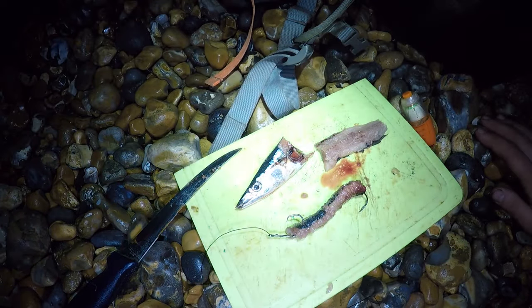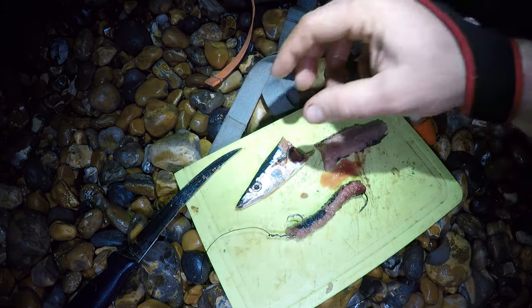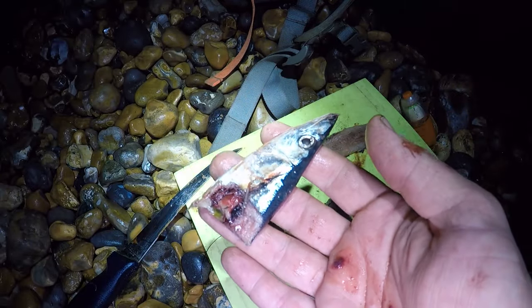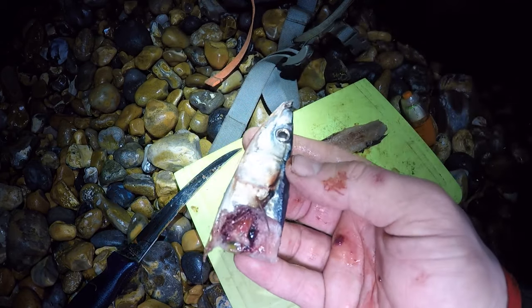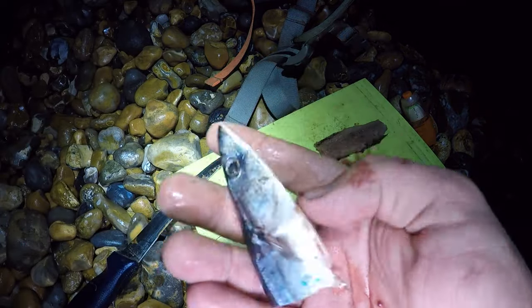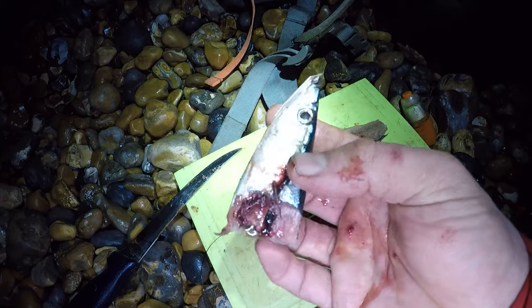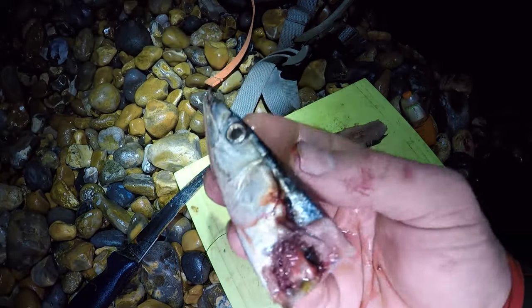If you want to see more baiting-up videos, check out the playlist — there's one on baiting up with bluey to target rays that gives step-by-step instructions. When I come to baiting up again in the video I'll show you how to do it. Don't forget to always use the head — it's an absolutely fantastic bait, filled with so much blood and juice. A lot of people discard the heads, but definitely use them, they're great bait.